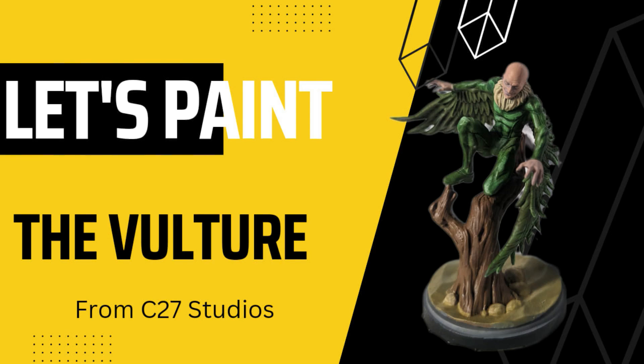Welcome back fam, it's Wyatt Paints. Today I'm getting a bit bird-brained because I'm painting Vulture from C27. I had a good time painting this fine feathered fiend, so let's get started.